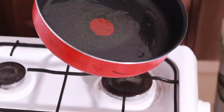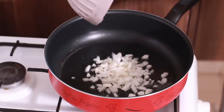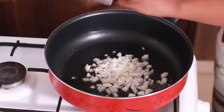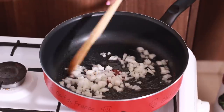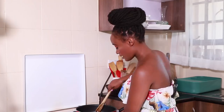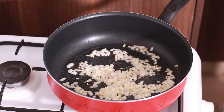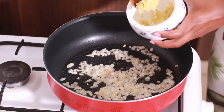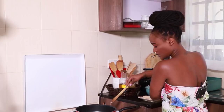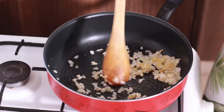Swirl the oil around the pan. Once the onions have softened and are turning slightly brown, we're gonna add in about one teaspoon of ginger paste. Stir it in and just let it get fragrant for about 20 seconds. Our heat right now is on medium-high.